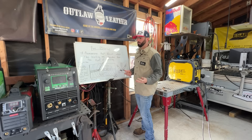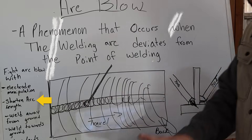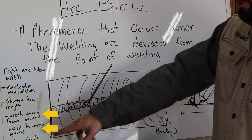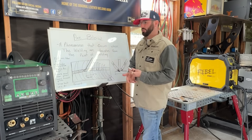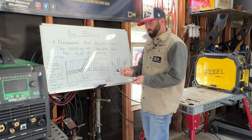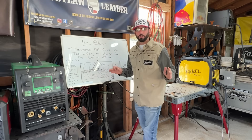There are a few ways to fight arc blow. You can try to manipulate the electrode to fight the direction of the arc, or shorten your arc length to make sure it can only go one direction. You can weld away from the ground or toward the ground, wrap your leads around the plates. There are old tricks like reversing polarity or welding on AC, or heating the metal to get some of that magnetism out. But there's a really simple trick that'll remove arc blow right away.